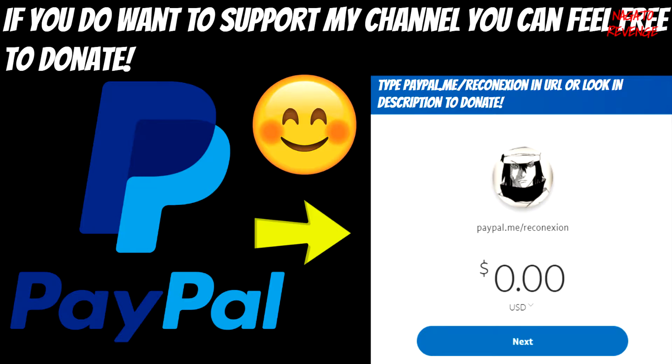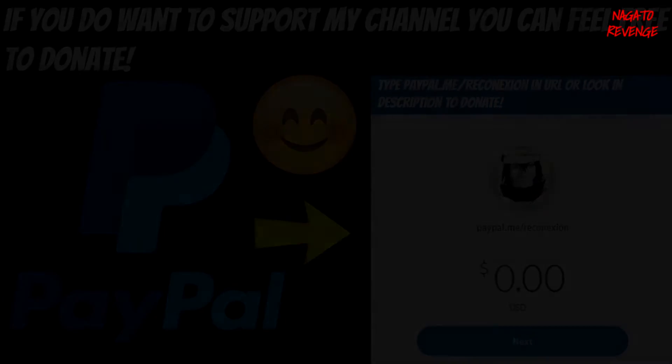If you want to donate any money, it doesn't have to be a lot — it could literally be a dollar. Any donations I receive will go straight back into my channel and will help me buy things such as a better microphone, software, editing tools, anything that will help the development of my channel and help me grow as a community so I can provide the best content for you guys.